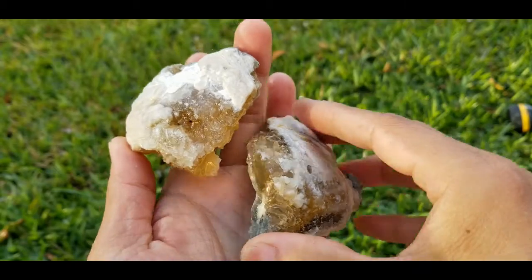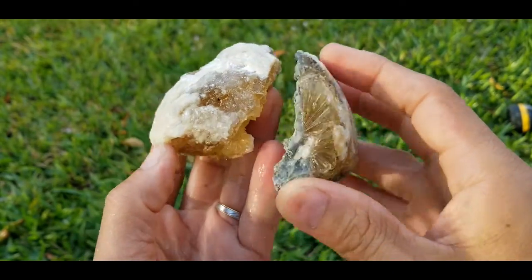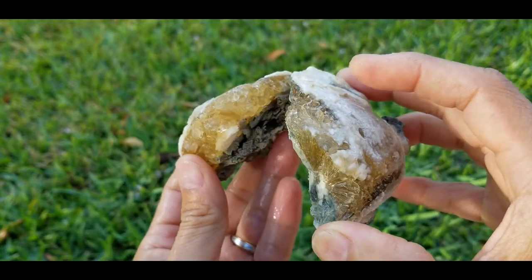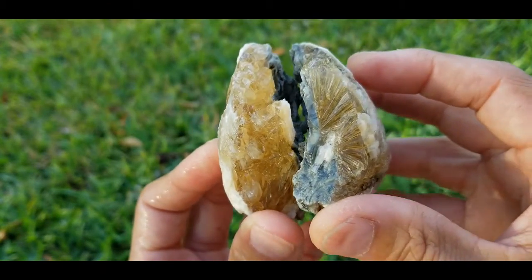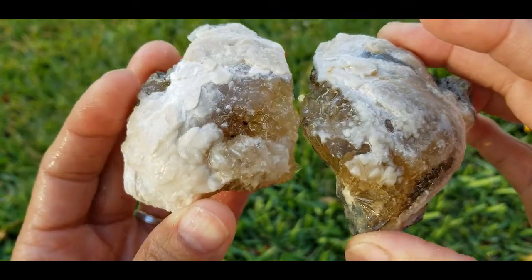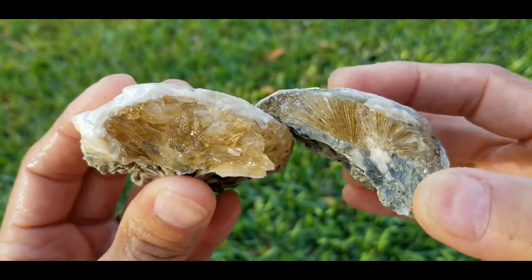Here are two good examples with the top layer exposed — the shell's gone and they look beautiful. They're wet and gemmy; that's what we want. Anyone who's done this before will tell you that when they dry up they look totally different, so you get a little disappointment afterwards. But we'll get it cleaned up with the acid.